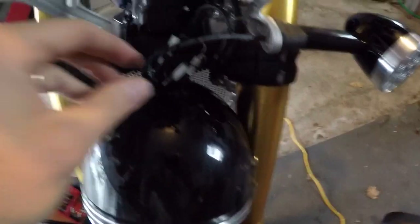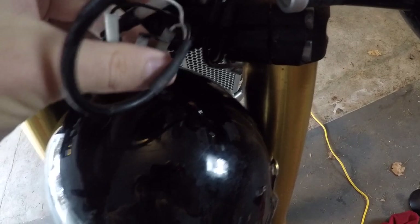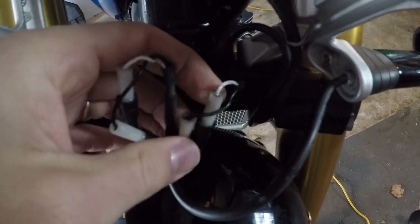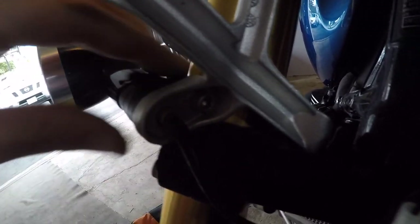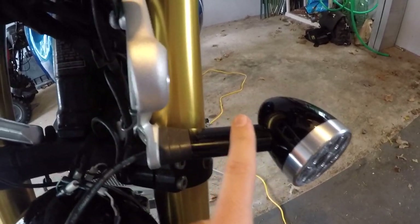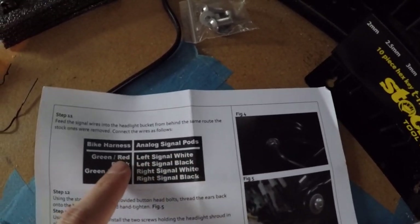You can actually disconnect the headlamp completely and set it off to the side if you want. I've chosen not to do that, because I was able to pull — just with a little bit of force, not too much — I was able to actually pull the signal wiring here at the back of the headlight shroud. So I have access to all of this without pulling that shroud off. In regards to wiring: the left signal is a green and red wire; the right signal is a green and white wire. The red stripe is a pin stripe. Green and red for the left, green and white for the right. Black goes to black.